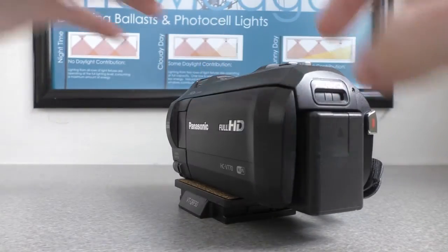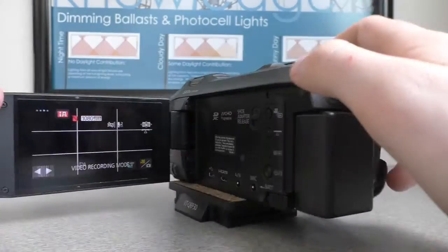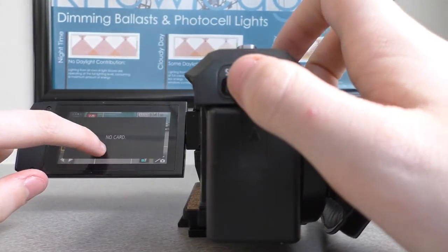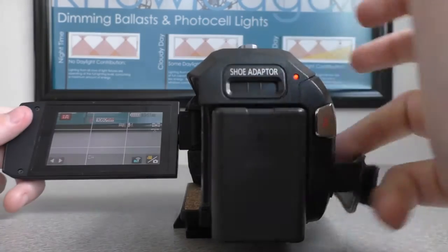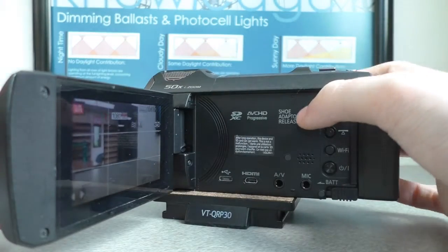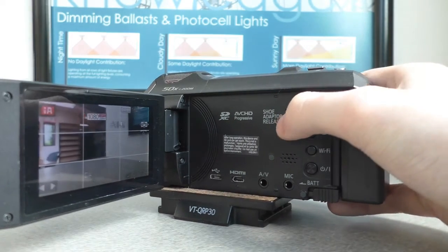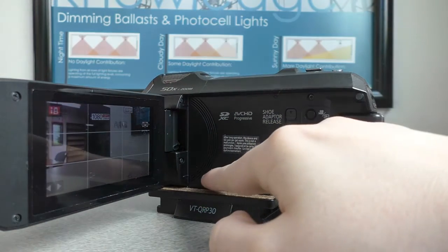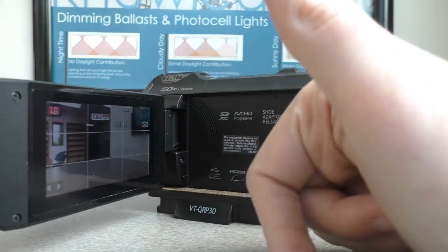Now for the inside, you have to pull this open here. It says no card — this is where you insert the card, but since this camera doesn't have a card, you don't need it. Shoe adapter release — don't know what this does. This is for actually plugging something in, but I don't know what.